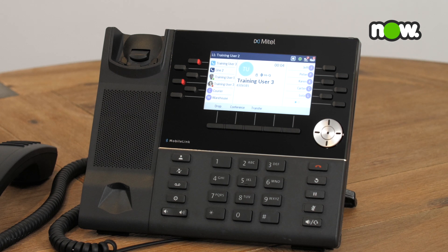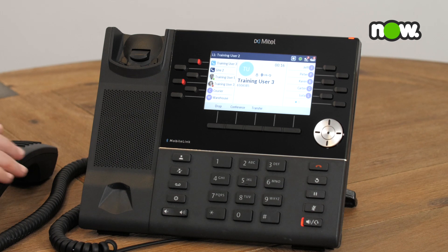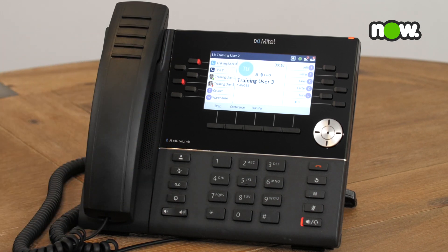If you are connected on a call with your handset and would like to switch the call to use speaker mode so that you can talk hands-free, press on the speaker key. You can then place your handset into the cradle.